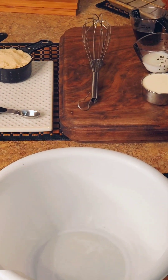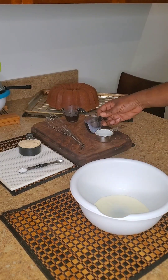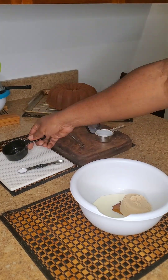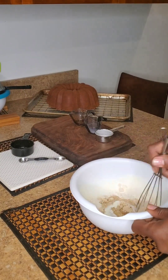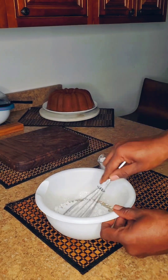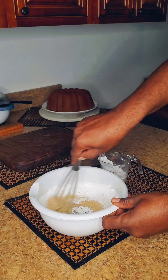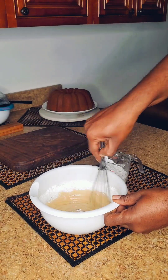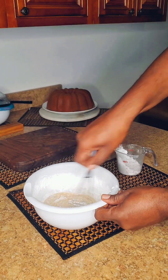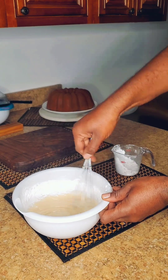I'm going to mix the heavy cream, milk, Karo syrup, brown sugar, and salt together in the bowl with my whisk. Then I'm going to place it in the refrigerator for 15 minutes to let it cool. After 15 minutes I removed the mix from the refrigerator and gradually added in one cup of powdered sugar — I sifted it off camera for a much easier and smoother mix.